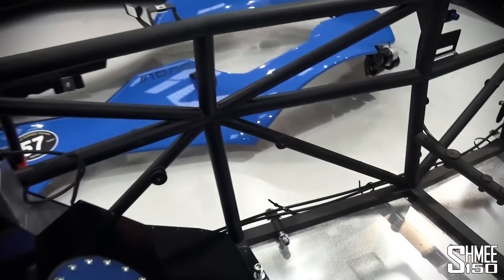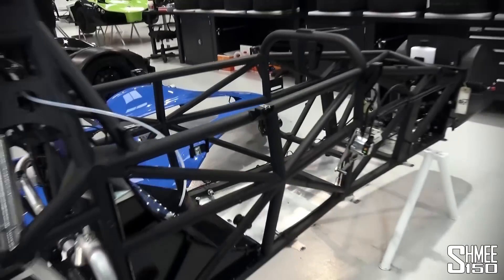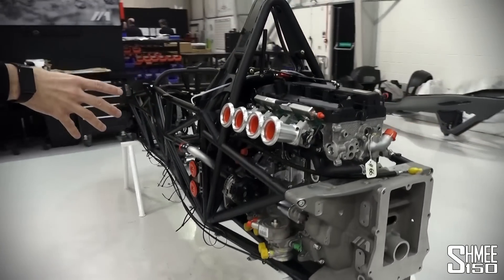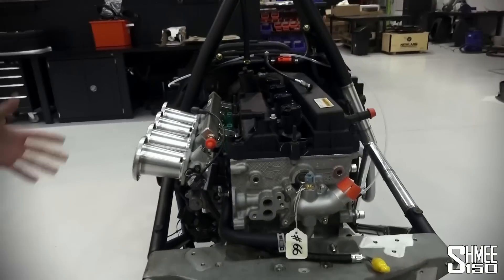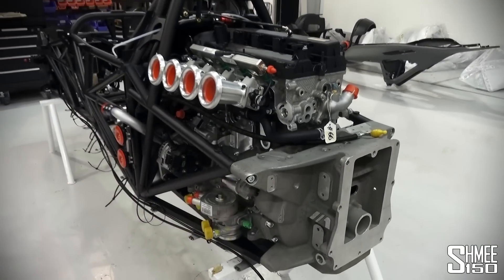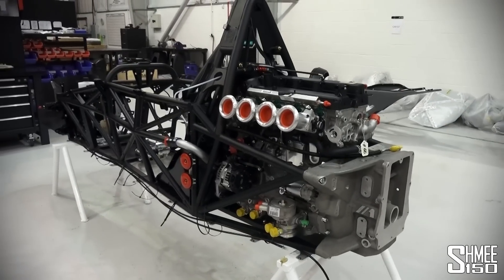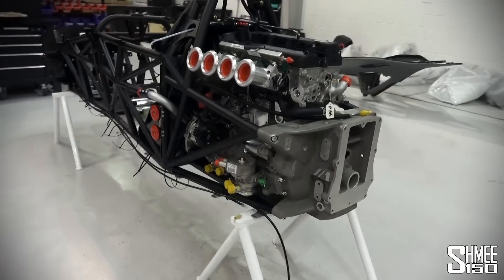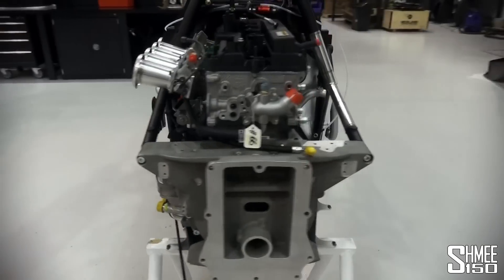A little bit more space for the elbows. They get built up on the spot. The engine goes on — a 2.5 litre — then it gets a fuel and sequential gearbox put on the back, and it gets run up here to check for any leaks. So the first time an engine gets started is right here, and it'll get run up, and once it's checked and all confirmed working, it'll then move over to bodywork after that.